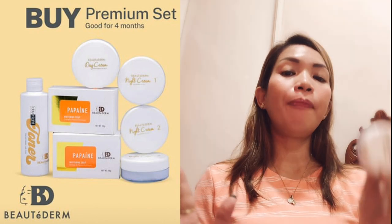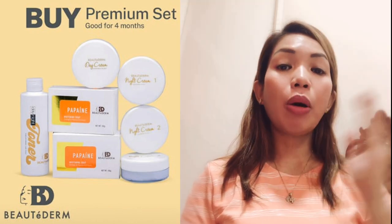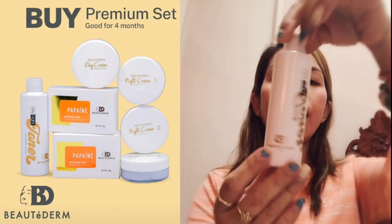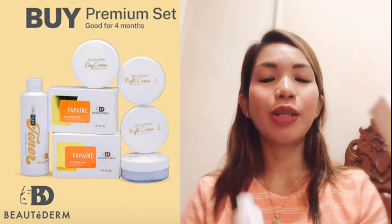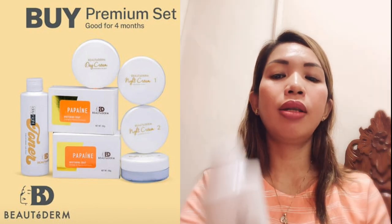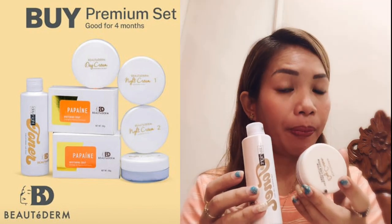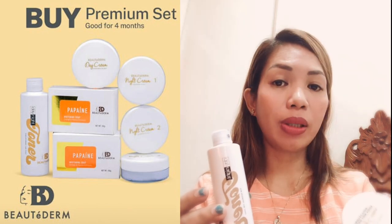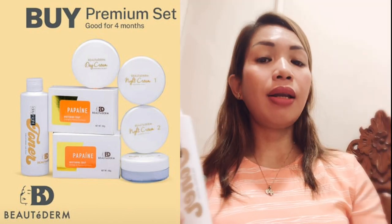Napaka-importante lahat na kapag once na gumamit kayo, yung isang set talaga — para makuha mo yung full potentials at yung result ng product. Sa day routine: first is soap, 2 to 3 minutes, then after that toner, and then day cream. Sa umaga, isang cream lang ang gamit mo — this represents sunblock, moisturizer, protection from the sun. So: soap, toner, and then day cream.